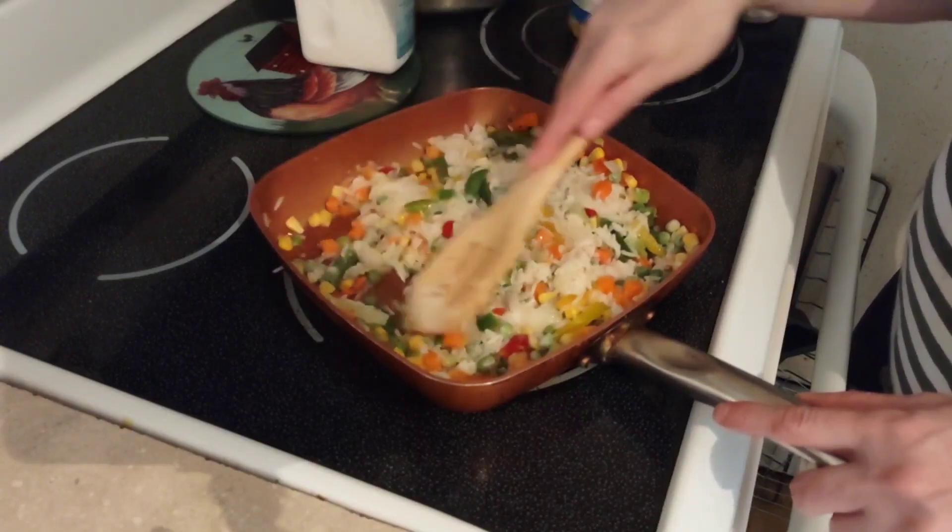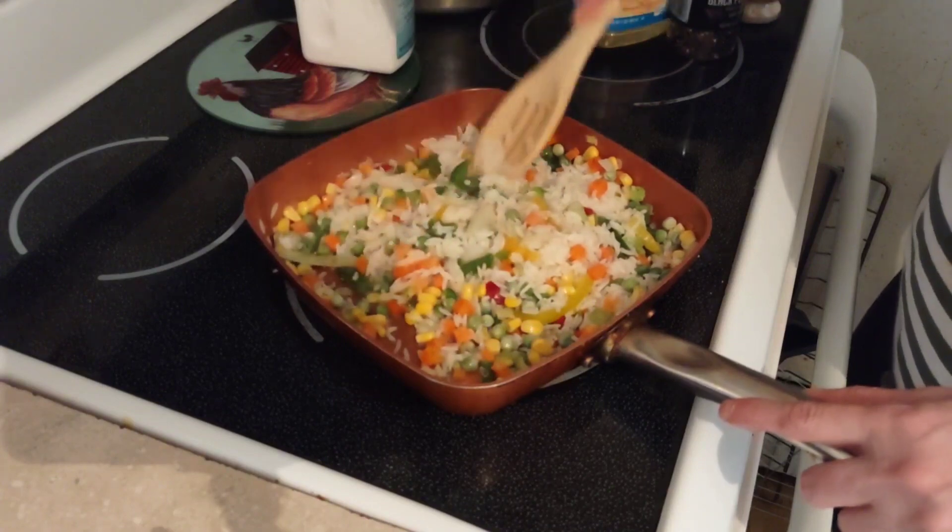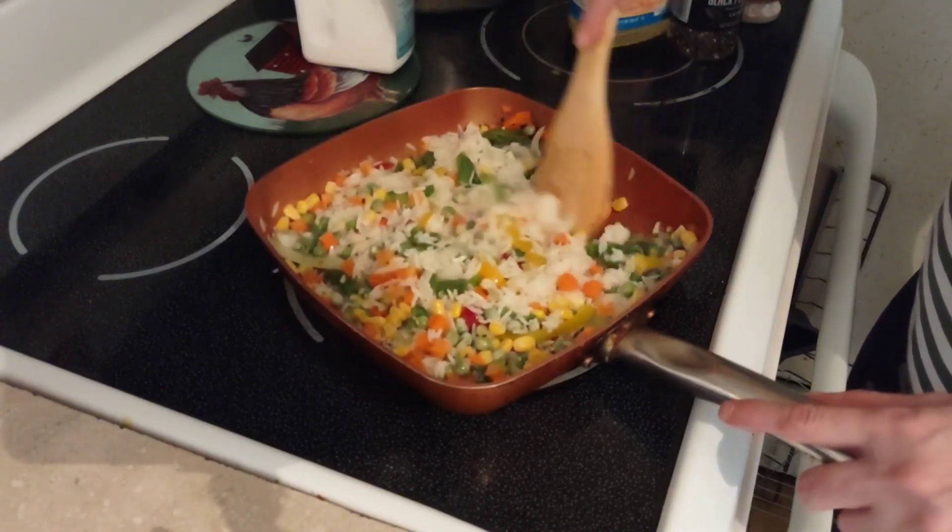Depending on your family size, that's how many bags of rice you will need. I'm a family of four with some picky eaters.